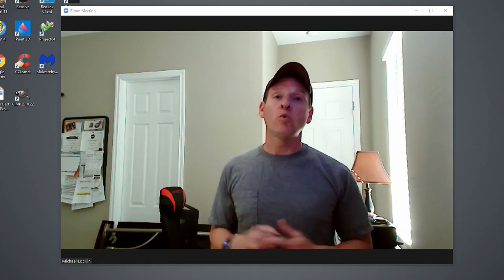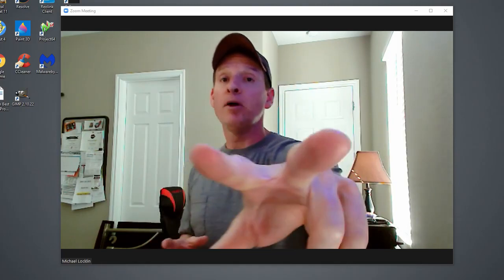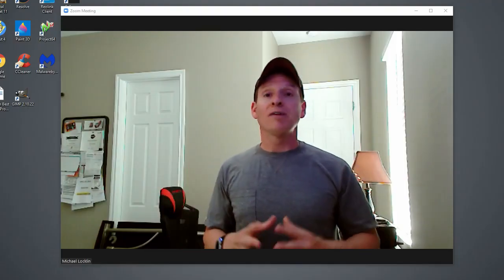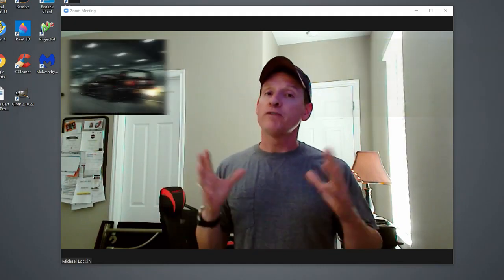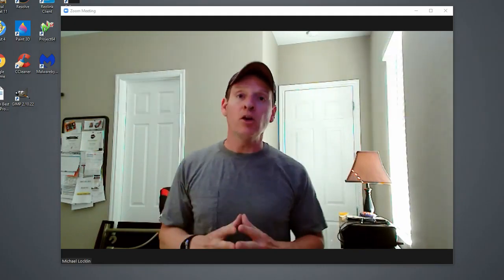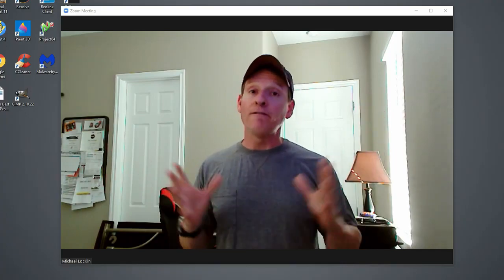Let's talk about the audio quality. This webcam has two omnidirectional microphones up top with noise reduction. This gets rid of things like dogs barking in the background or cars driving by, which is very important especially if you're in a Zoom meeting or a business meeting — you don't want to hear any noise in the background. It's a great feature.